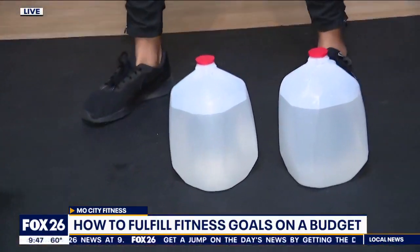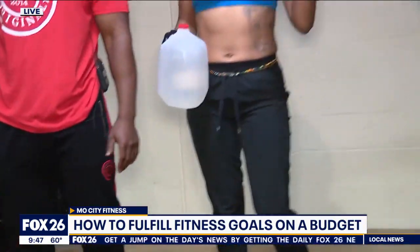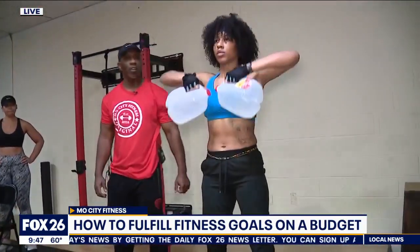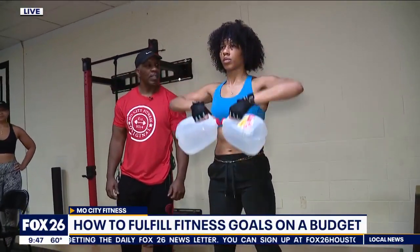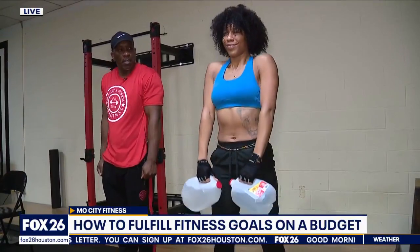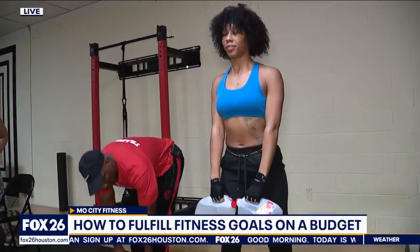Now moving up in weight — gallons of water. No excuses! She's going to do a shoulder shrug, and then go into a stiff-legged deadlift. All you need is what you have around the house.